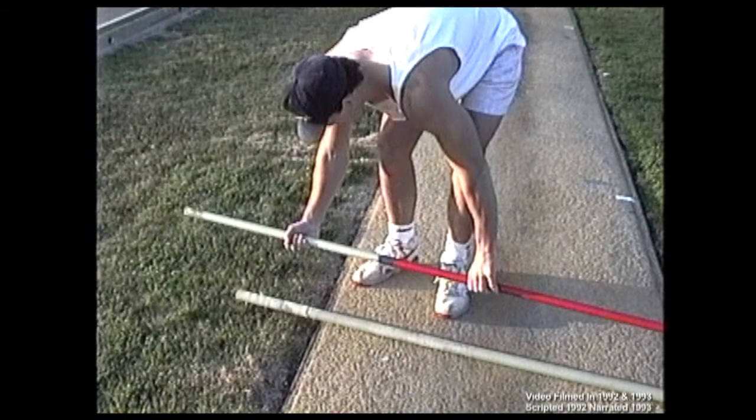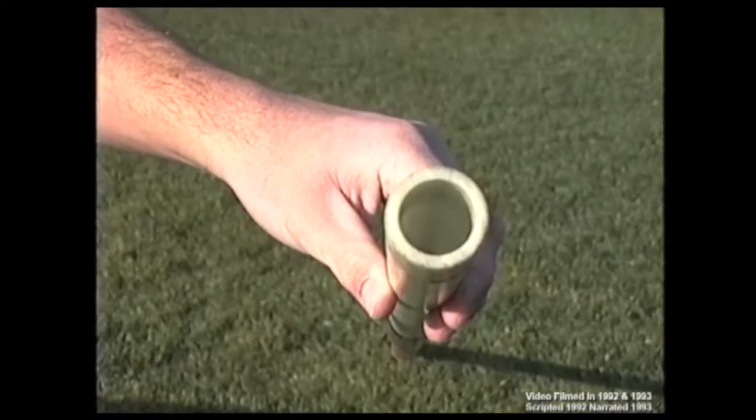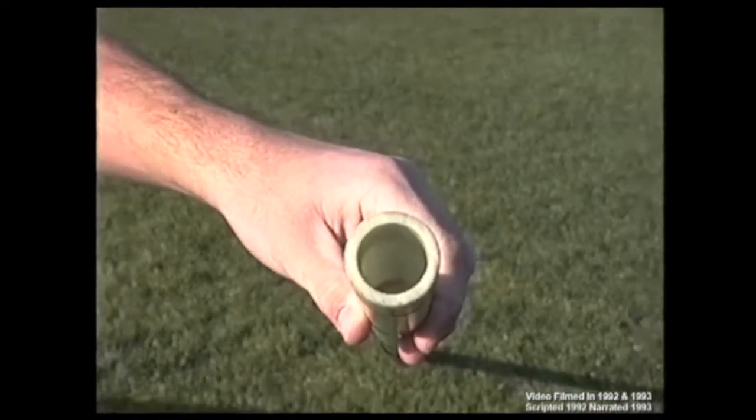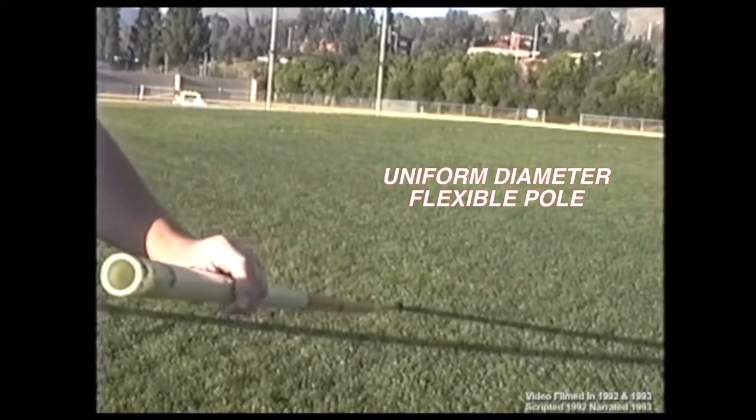It is important that you understand the basic differences between a training pole and a competition pole. Training poles have thick walls and smaller diameters, making them stronger but easier to bend, allowing consistent variable grip heights.